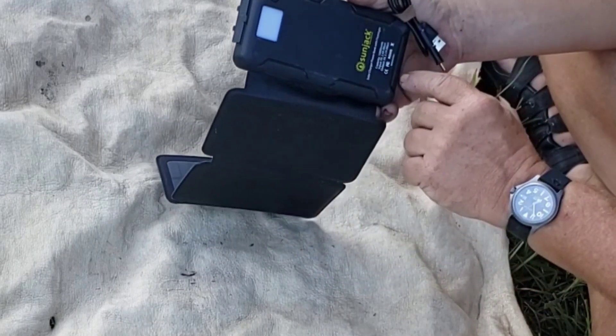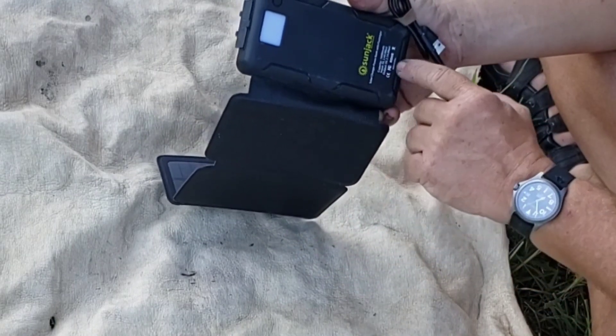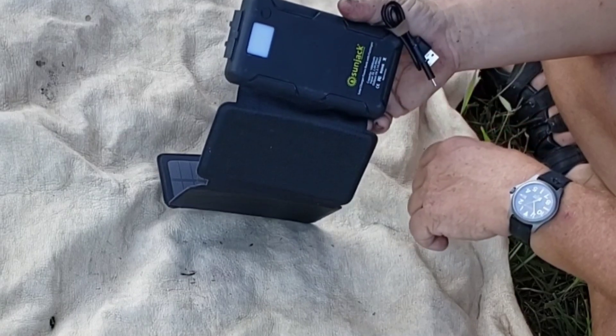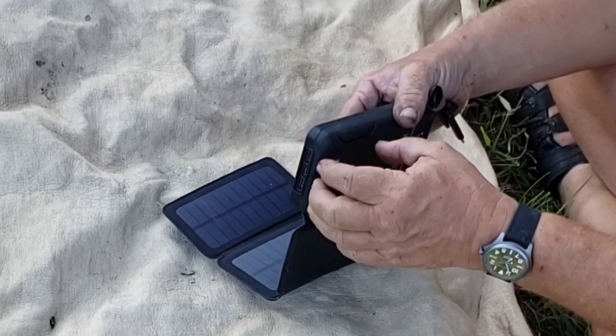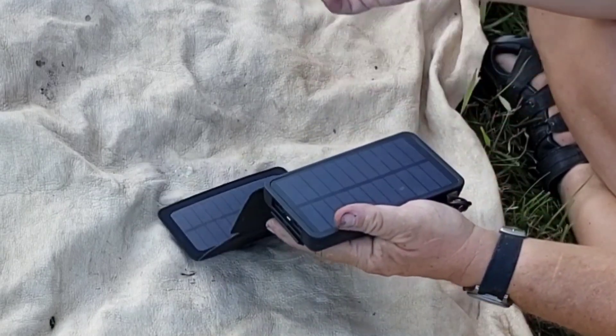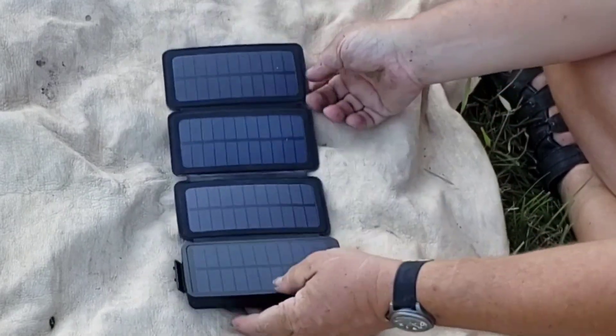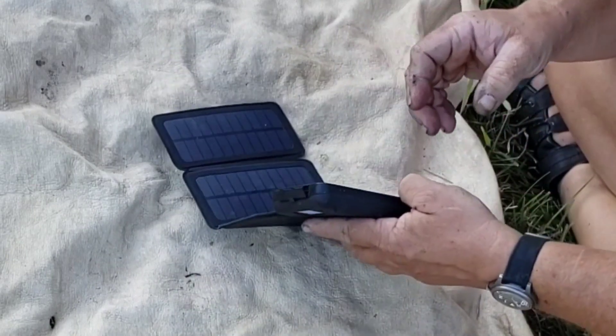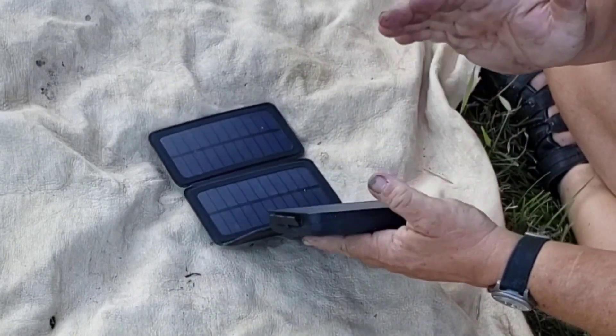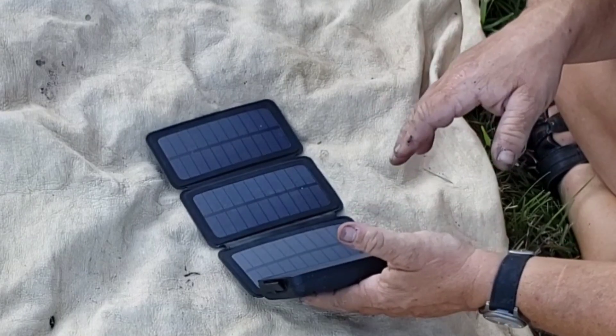Which isn't too bad. The output — you have two outputs, five volts at 2.1 amps each. If you're using both at once, it drops the output to one amp. It charges my phone pretty well, my little flashlights, things along that line — it works really great.